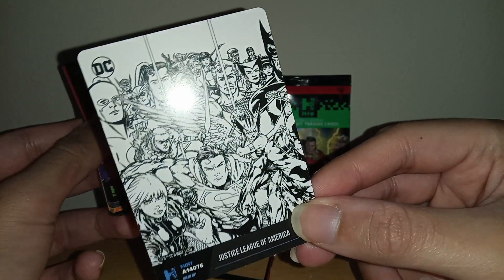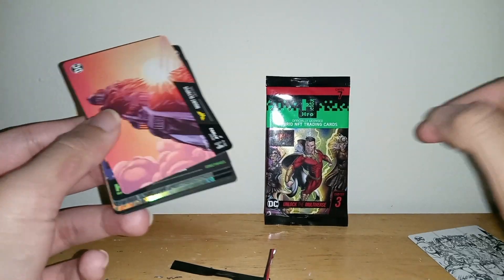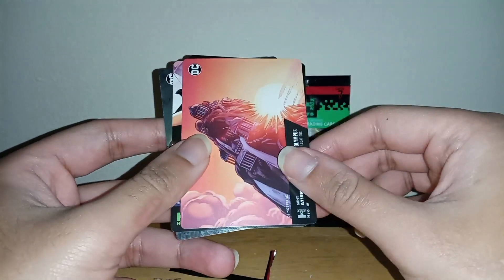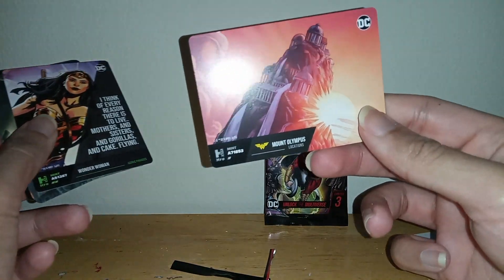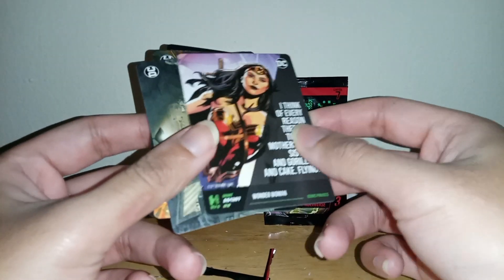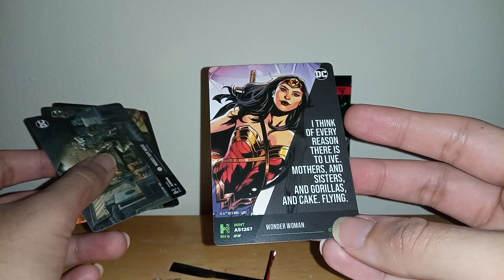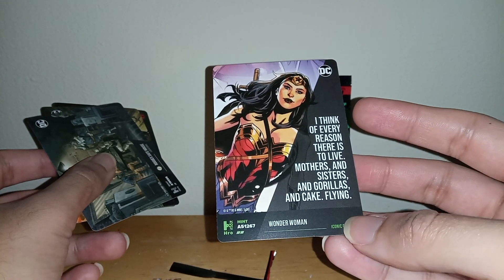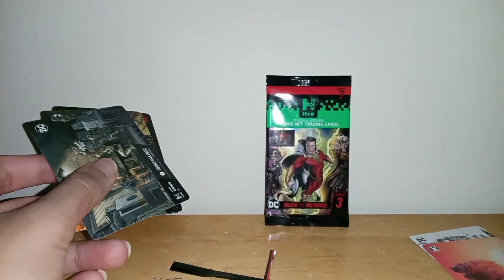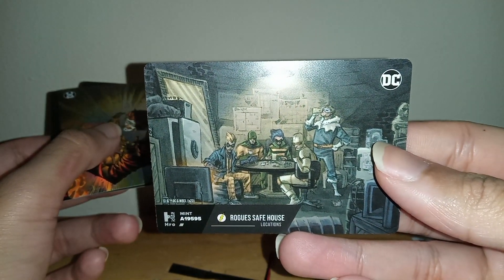It's the black and white picture right there. These look kind of like playing cards, but they're not. Mount Olympus — so cool, awesome! They all have the same thing on the back so I'm not even gonna bother showing the rest. That's pretty cool. And this one's Wonder Woman, nice. Rogue's safe house — that's sick! I like the art on these cards.